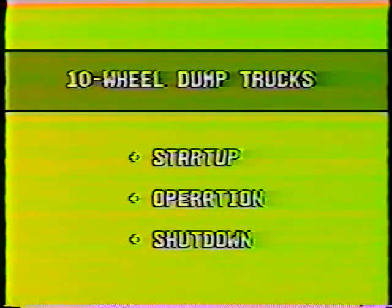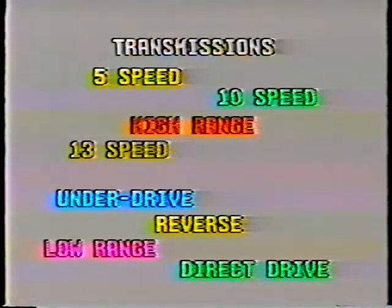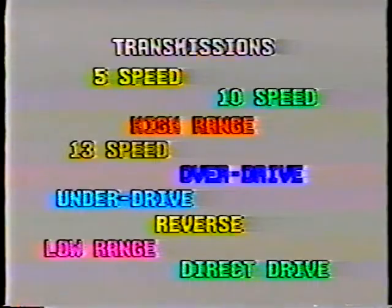Now let's cover some points about basic operation — first, the transmissions you'll be using in the 10-wheeler. Next to a healthy concern for safety, the ability to shift gears properly is the best skill a truck driver can have. Our 10-wheelers have transmissions with 5 speeds, 10 speeds, and 13 gears, plus more gears in reverse. You also have high range, low range, direct drive, under drive, and overdrive. It all gets just a bit confusing.